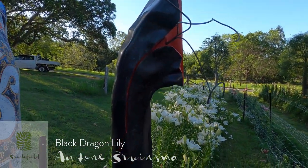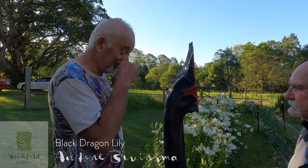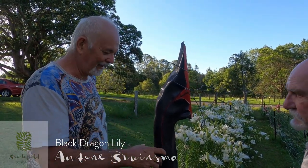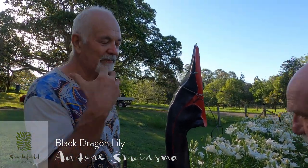I just wanted to tell a story about it because it just went on its own way. Of course, the black dragon lily actually exists, but not in black. It's an amazing piece, an amazing flower, and I just had a bit of fun with it. It's a fantasy flower.